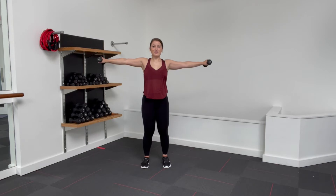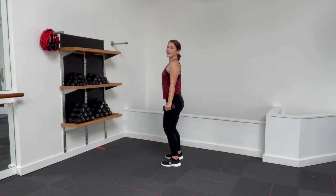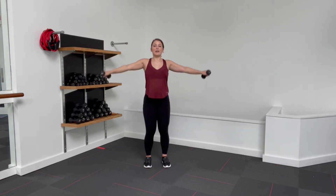Now we're going to bring those weights to the side. Shoulders back, lift up and lower for 15. Keep those shoulders down the back — your arms are going directly to the side. Five, four, three, two, and one.